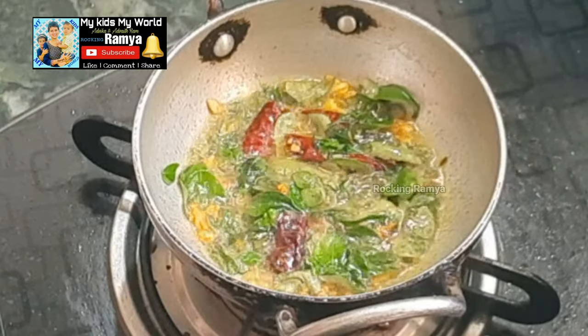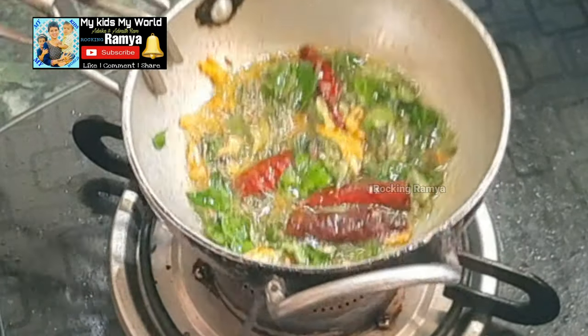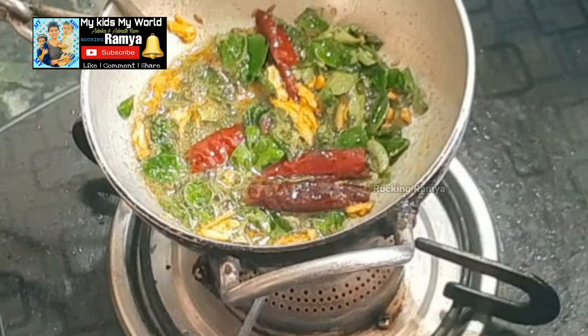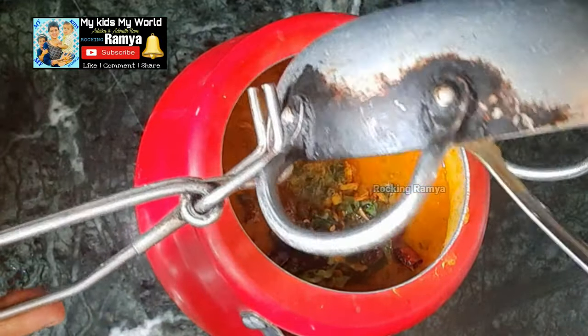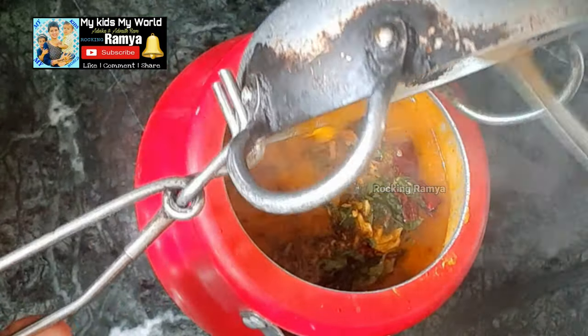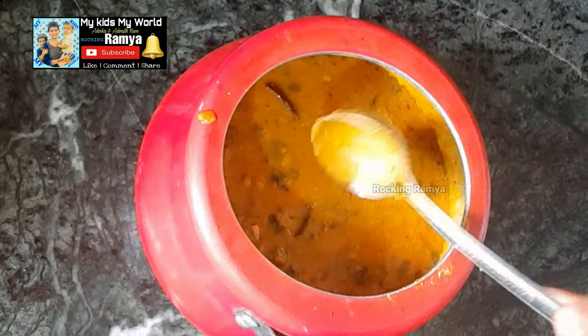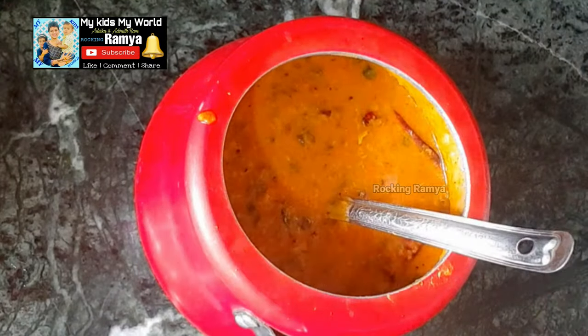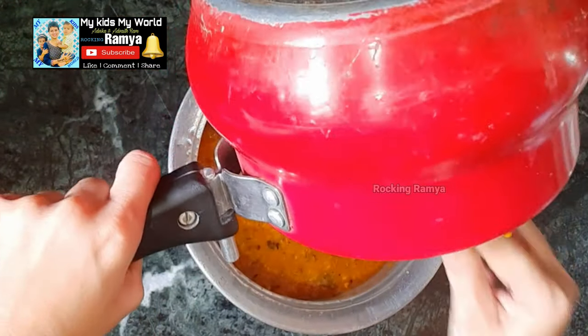Now let's stir it well. Let's put the dal into the pan and serve it in the serving bowl. The dish is ready.